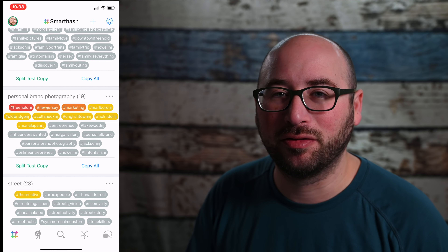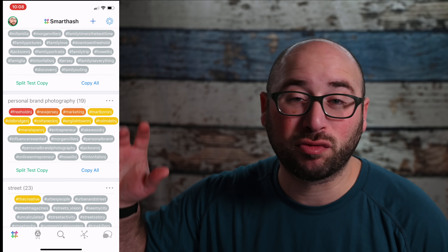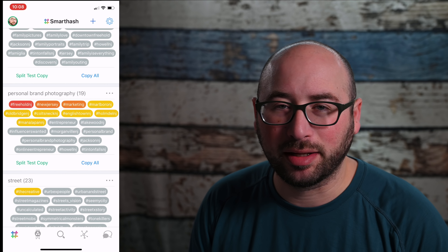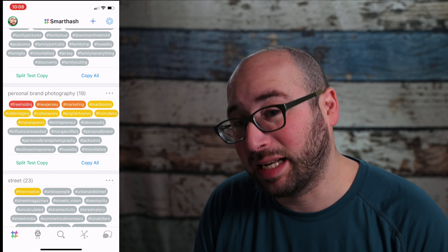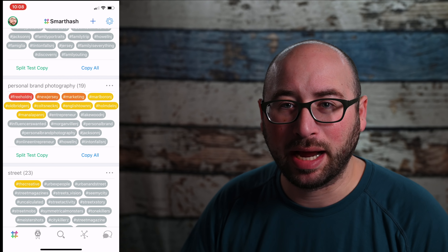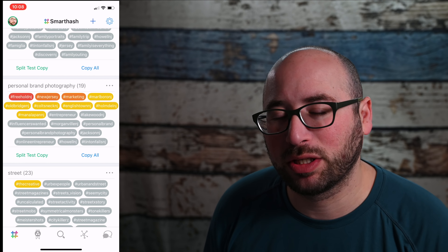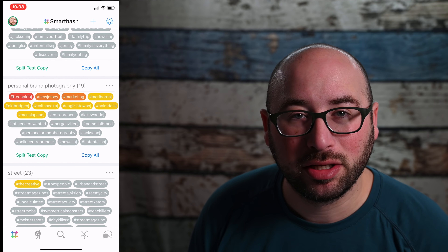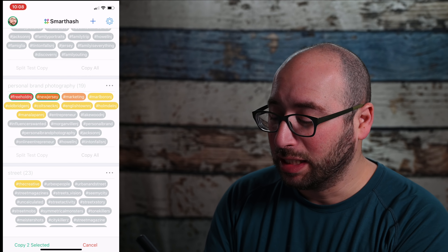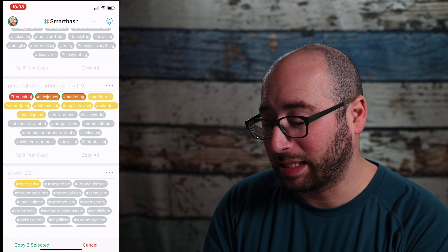There are a bunch of hashtags, and some are gray, some are yellow, orange, and red. The red means it is highly effective for the images I'm posting on Instagram related to those hashtags. Orange is a little bit less, yellow a little bit less, and gray basically means it's not really doing anything for my account at the moment.